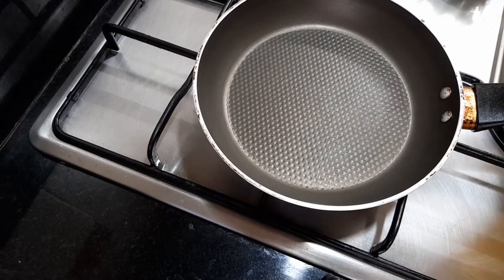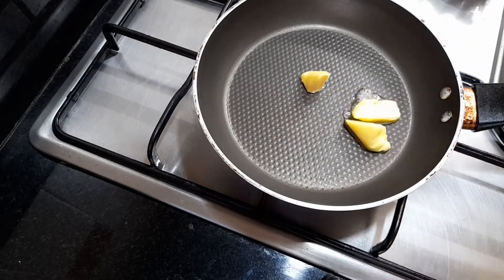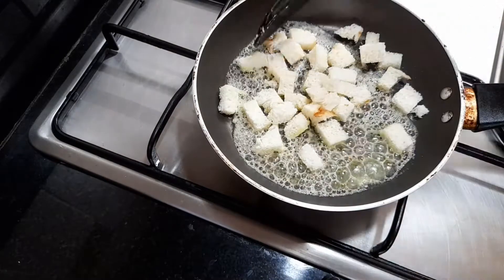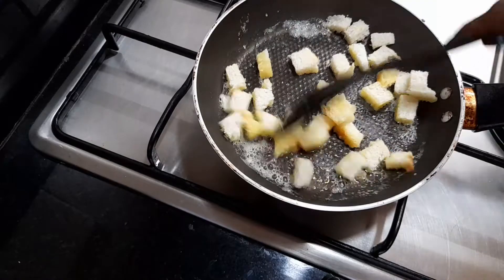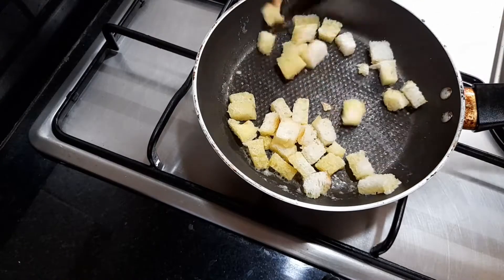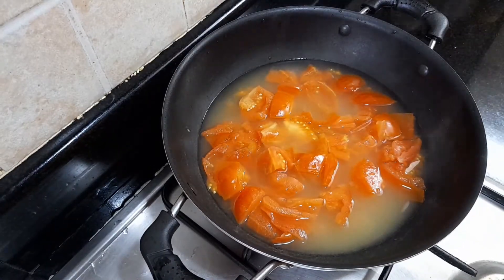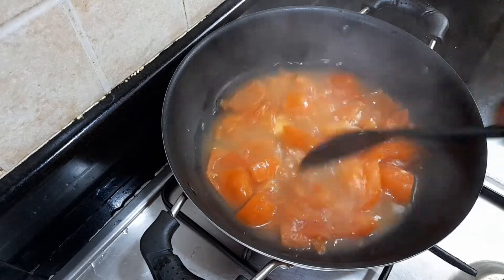Add 1 tablespoon of the dough. Add 1 teaspoon of whole cheese flour. Fry it, add it to the pan.